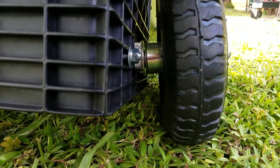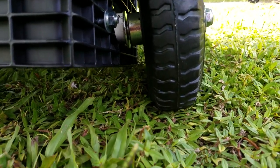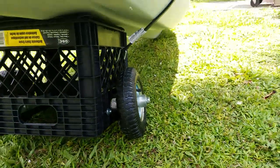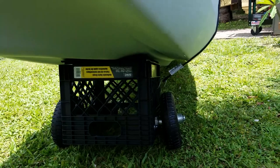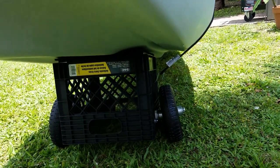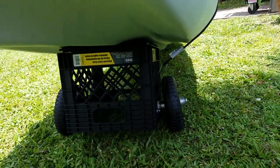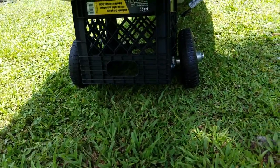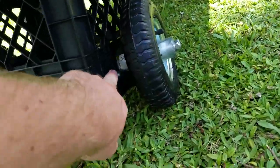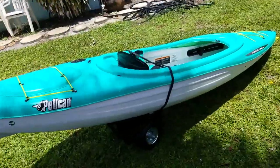Since it doesn't have that caster anymore, it's kind of sloppy. But all I'm going to be doing is using this to go from my car to the water. This kayak only weighs 38 pounds, so with my gear — just my tackle and a bottle of water or two — it's going to be 50 pounds at most. It really does not affect it. What I can do is add a metal bar on this side and just tighten up the axle. But other than that, it works really well.